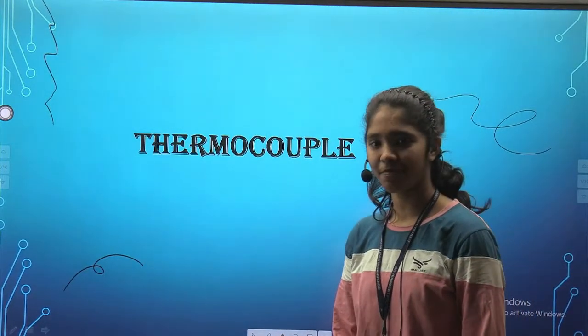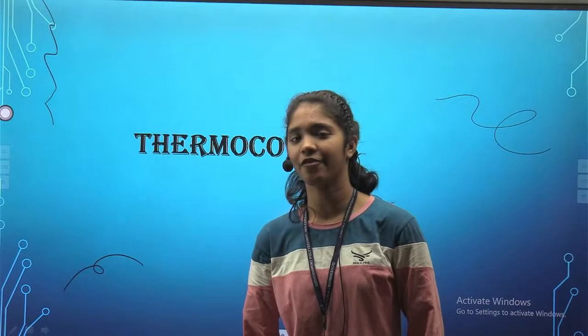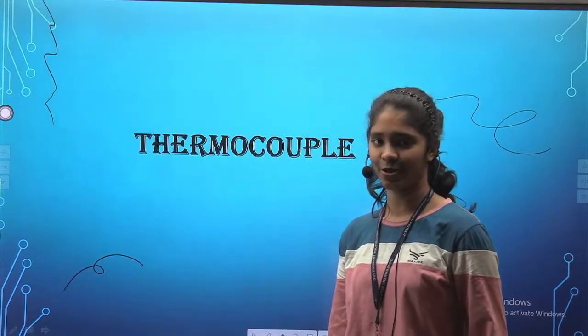Hello, myself Bhanumati Kumari. I am from Electronics Branch, Government Polytechnic, Patnasat. Today I am going to talk about thermocouple transducer.